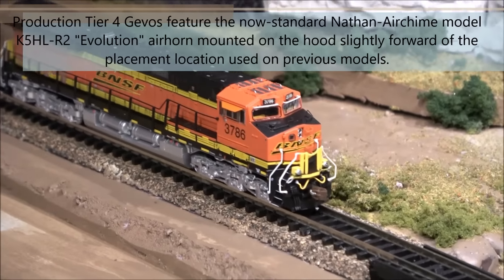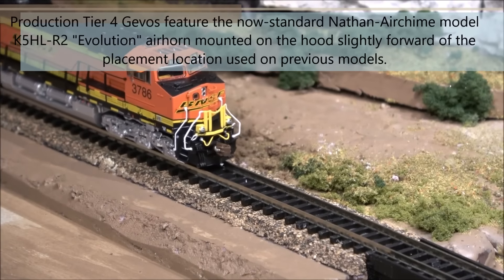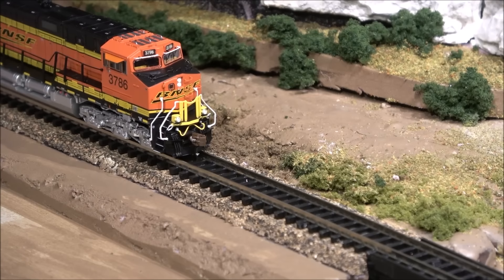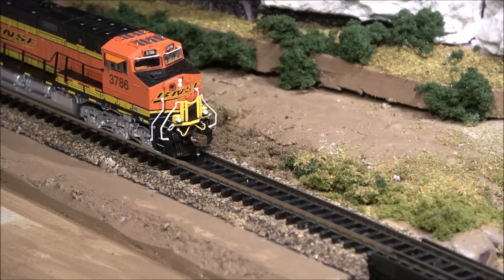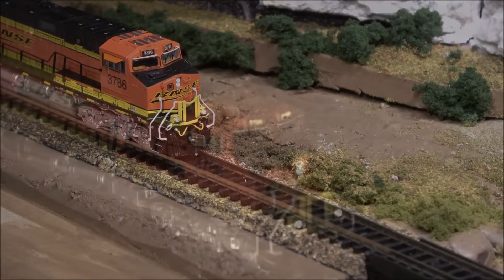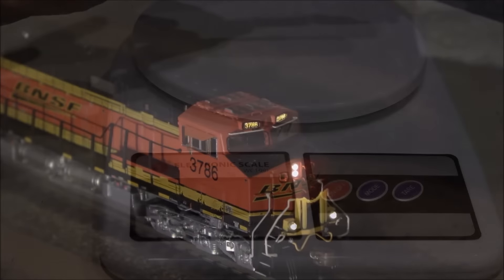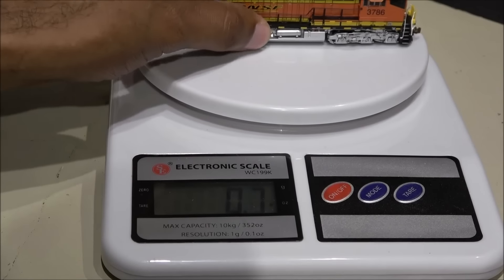Very smooth for an N scale locomotive. A lot of times because of the small spaces you have to cram N scale components into, you get a more jerky drive depending on the manufacturer — not the case here. The lights have been dimmed so you can see the nice prototypical lighting from the Tier 4 GEVO. You've got backlit number boards, headlight, and ditch lights that are all LED — very nicely done and a very prototypical look.